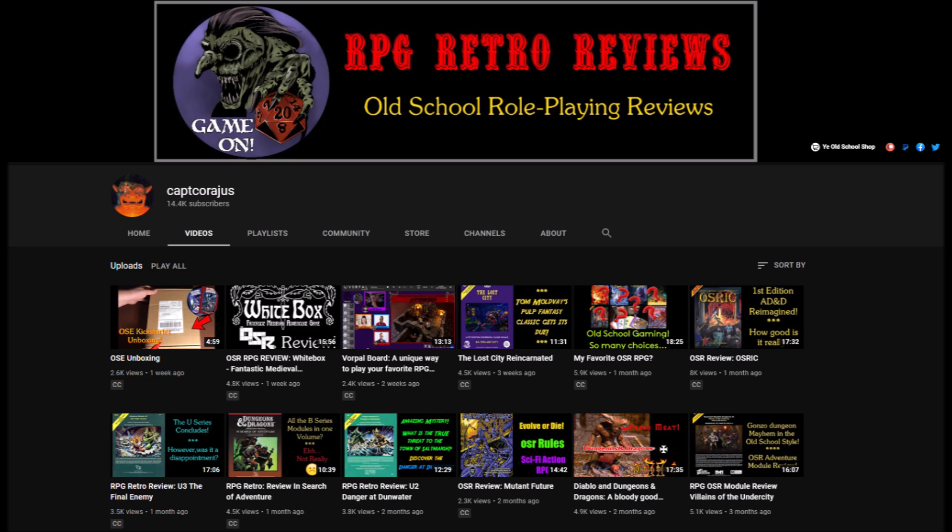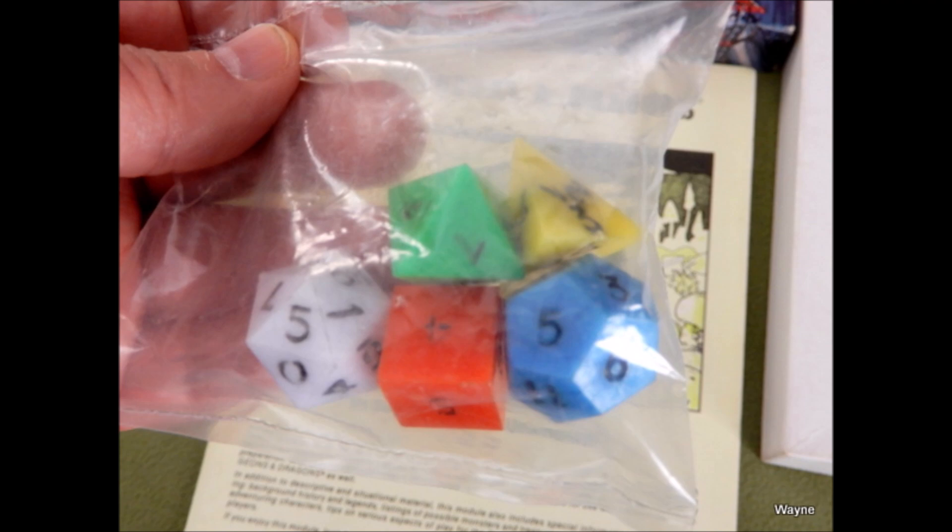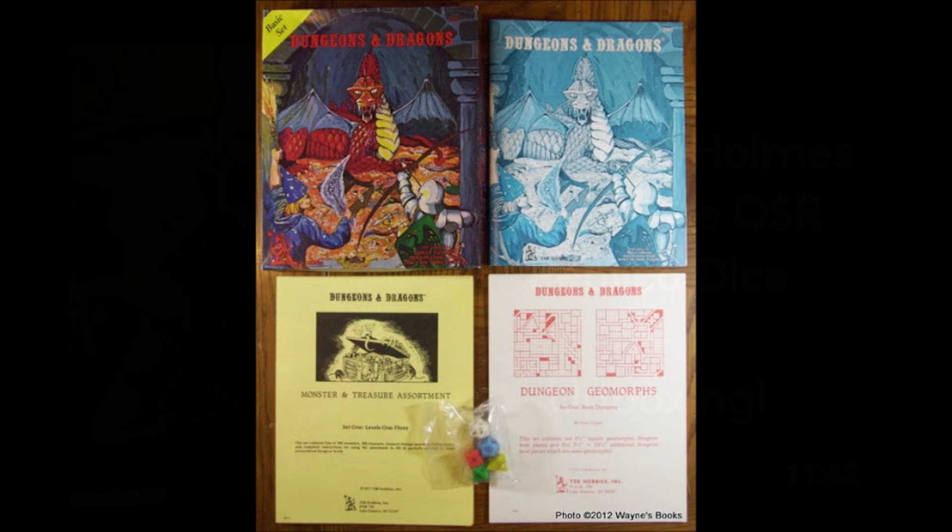Hello everyone, I'm Captain Courageous and I review old-school modules in games and try to give them a fun and informative analysis. This week I am revisiting my obsession with old-school replica dice, specifically of the style that came in the original Holmes Basic Dungeons & Dragons box set. I covered this topic pretty extensively in my previous video, OSR Replica Dice, which you might want to check out.